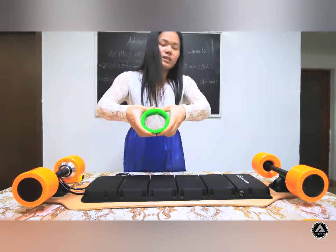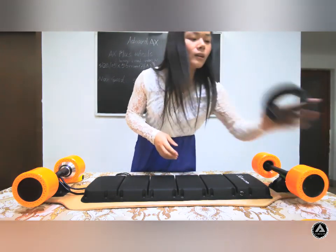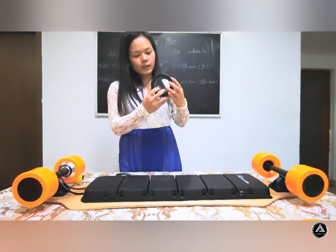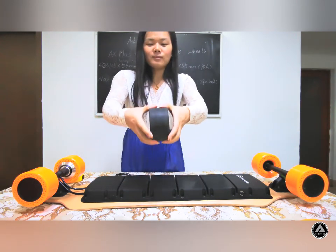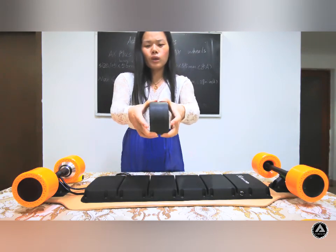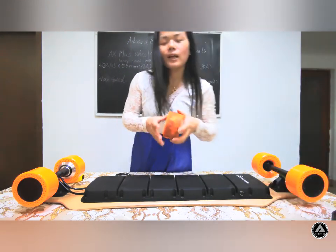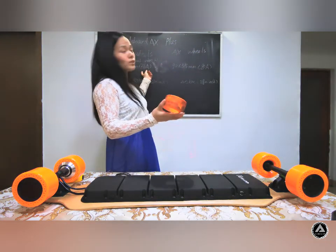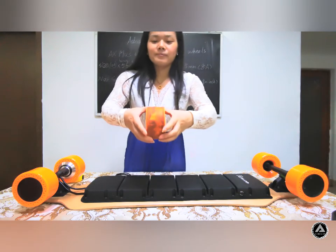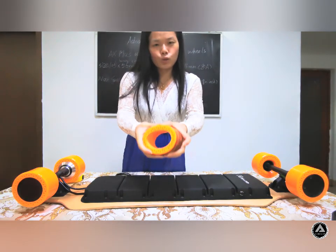This wheel is harder. And this one is 18.58 — it is hard to squeeze. Now look at our wheel, which is 17.68. You can see it is easy to squeeze — it is soft.